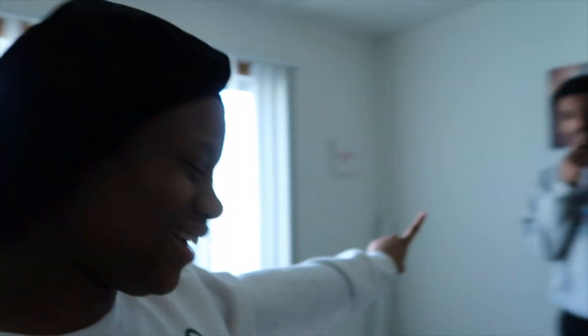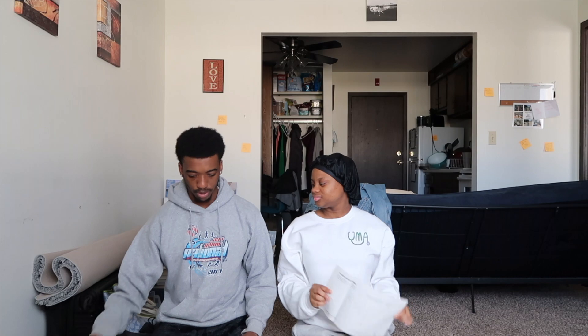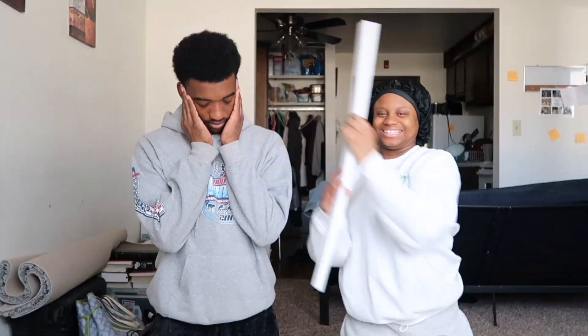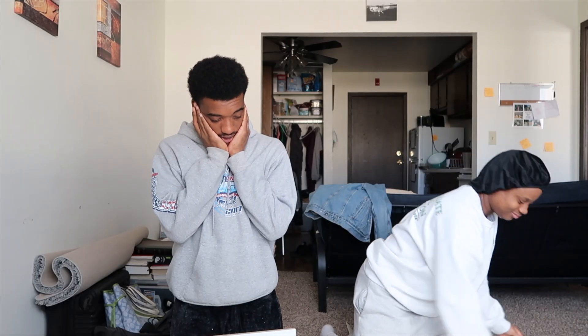We're not gonna put everything back in the same place. Our task today is to see how well Delante can put together a desk. We've got the directions, the nuts and bolts — this is probably the top shelf. Delante doesn't like star phones or cardboard.